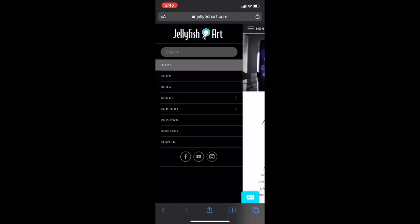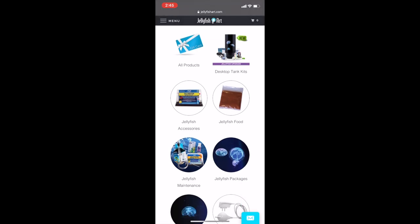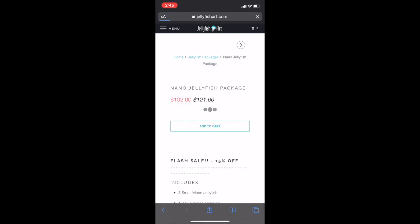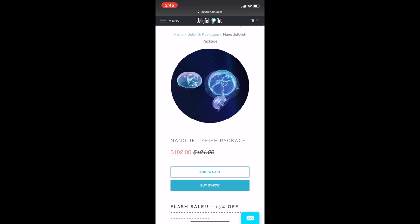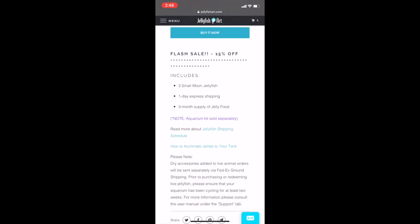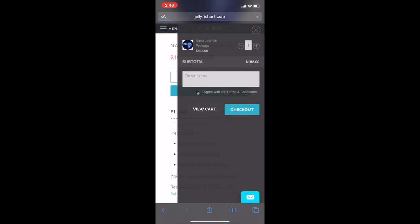Now that the food is ready and the tank is cycled, I'm going to show you when we actually ordered the jellyfish. I first navigated to Jellyfish Art, went to the shop tab, and found the jellyfish packages. Because my aquarium is the nano, I selected the nano jellyfish package - the nano 102 - which includes three small jellyfish and some jellyfish food. Shipping is about one to two days depending on where you are. I added them to the cart and checked out.